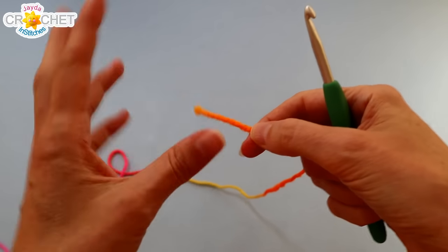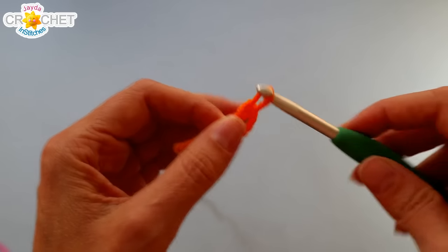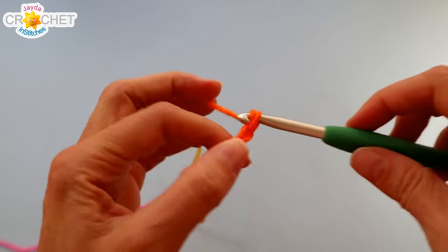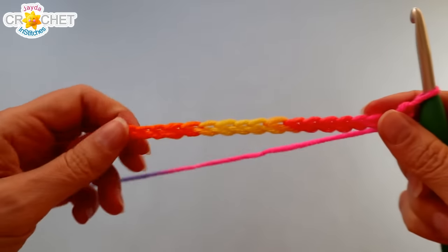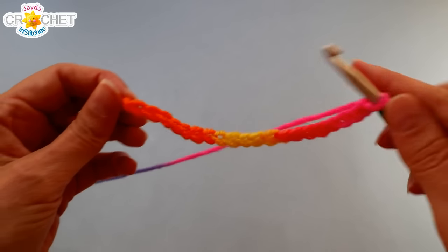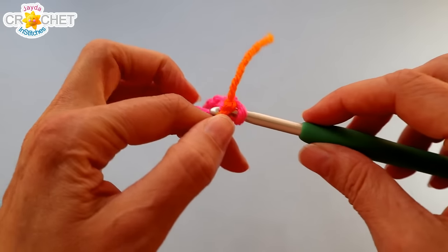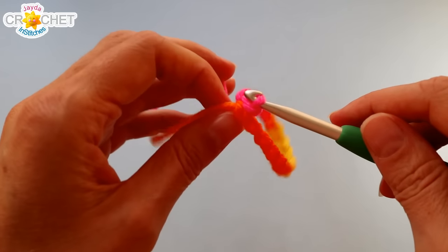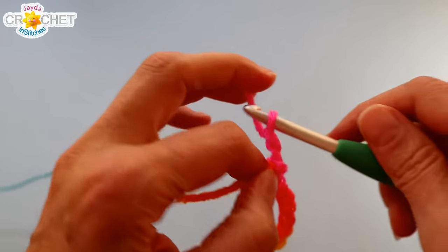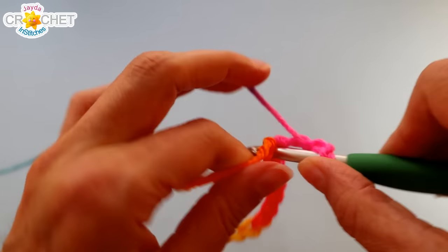We're going to begin at the bottom of our little bag dispenser, starting with a slip knot. We're going to chain 20. Once you have a chain of 20, count it up, make sure you have 20, and do not twist it — keep it nice and flat. We're going to join to make a big circle with a slip stitch to the first chain we made, then chain three. This chain three is going to count as a double crochet. Into that same chain that we joined, we're going to work another double crochet.